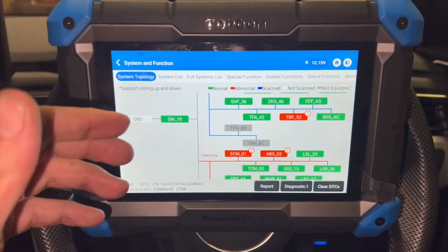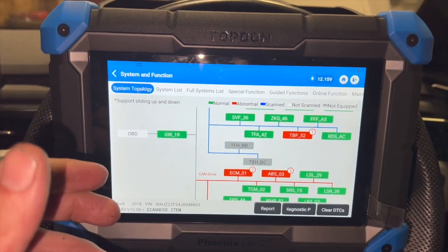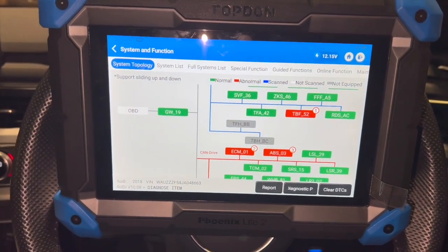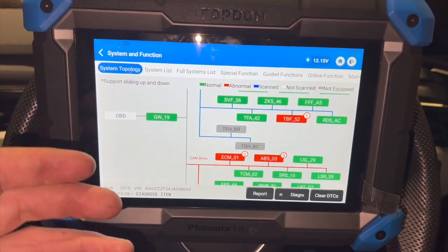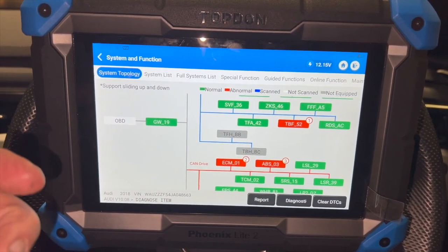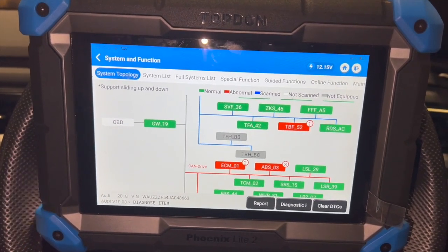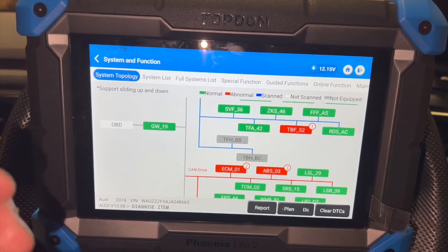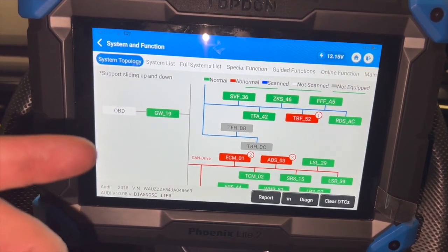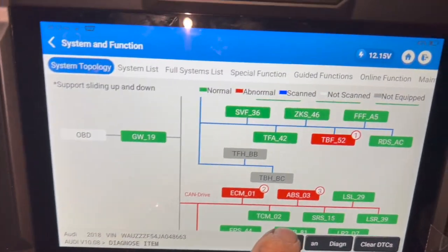We've done the full scan. This car has had two faults - one of which we've already rectified. When it first came in, one of the other error messages was the flat tyre indication - the tyre pressure warning light was on - and there were faults in nearly every single ECU with communication issues between every ECU and the ABS ECU. That was relating to the ABS pump itself, and I've got a video - I'll put a link in the description - for a repair that ECU Testing do on the pump. We've sent the pump for repair and that's been done, but we're left with one more issue.